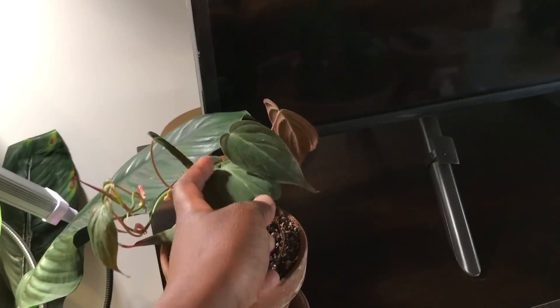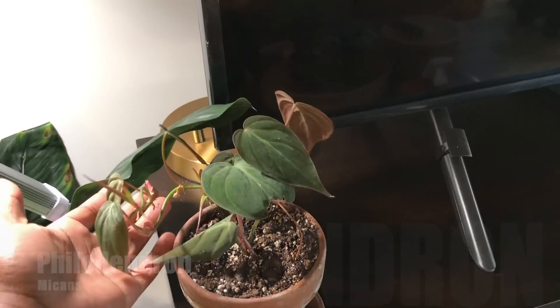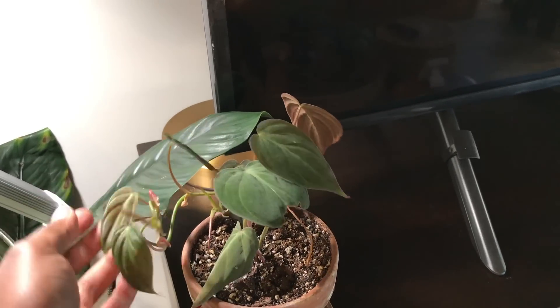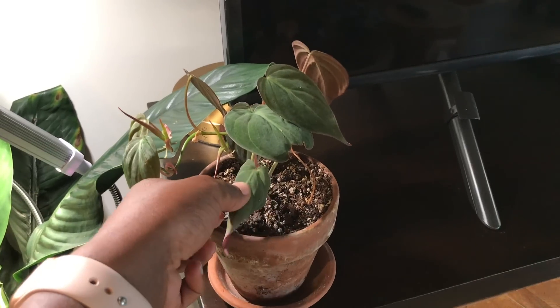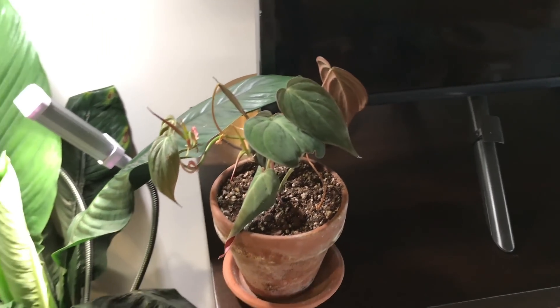This is my Philodendron Micans. I just got this plant, and I figured if I put it here it would do well. I can't wait till this one gets big and bushy and it trails. This piece is a little bent because I had actually snapped it, so I actually need to cut this piece off.